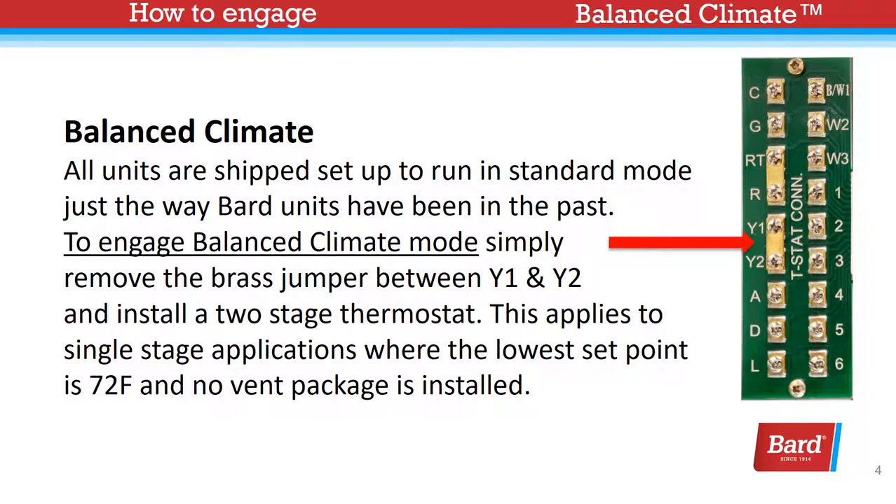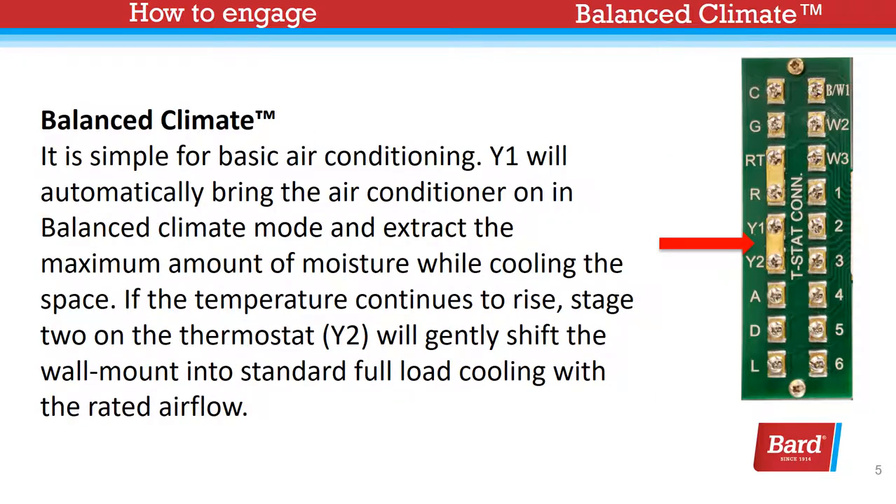This applies to single-stage applications where the lowest setpoint is 72 degrees and no vent package is installed. Applications requiring a lower setpoint than 72 degrees may cause icing on the evaporator. Y1 will automatically bring the air conditioner on in Balanced Climate mode and extract the maximum amount of moisture while cooling the space.